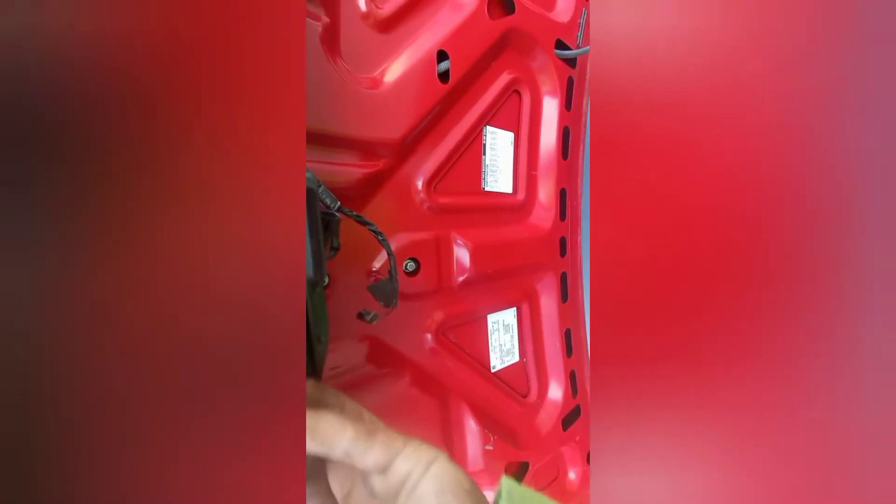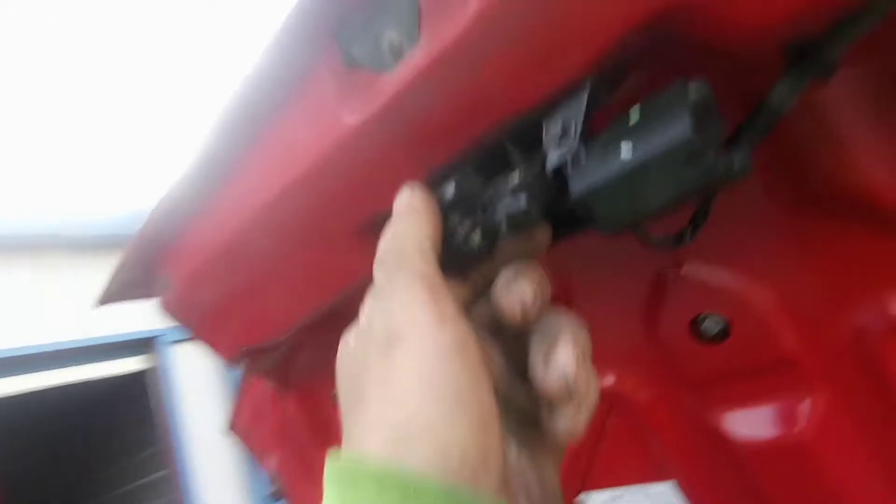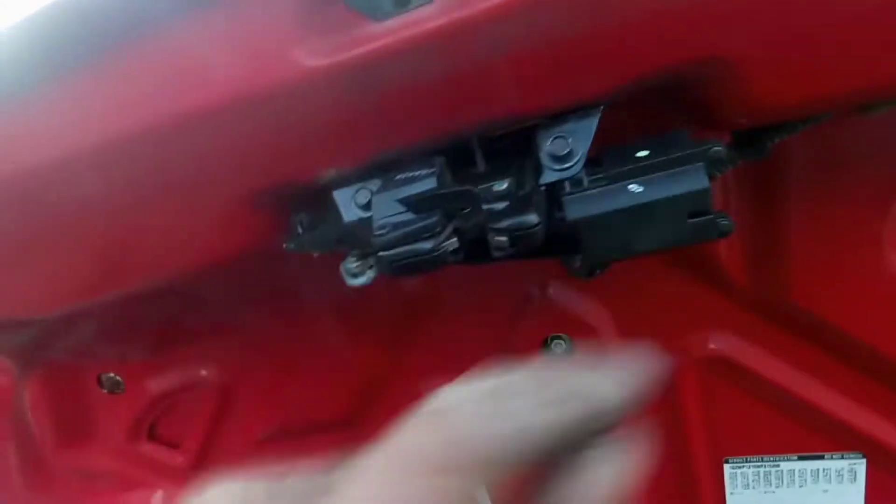I got the old one out and got them unplugged. If you set these next to each other they are identical, exactly the same. Now I'm just going to slide the bar through the middle — lines up perfect. Then we're going to plug both plugs in, get the bolts in, and get it tightened down.